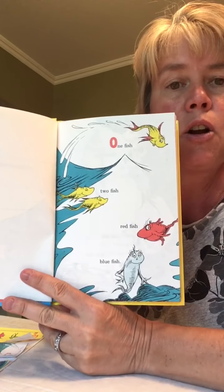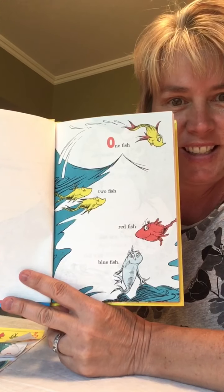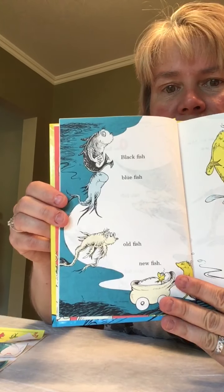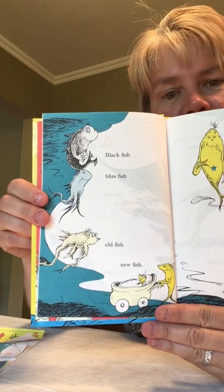Okay, let's read together. One fish, two fish, red fish, blue fish. You can do it. Black fish, blue fish, old fish, new fish.